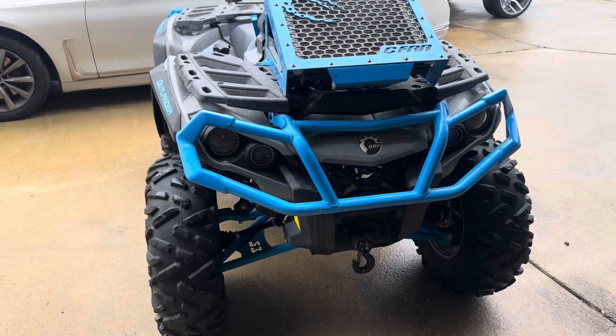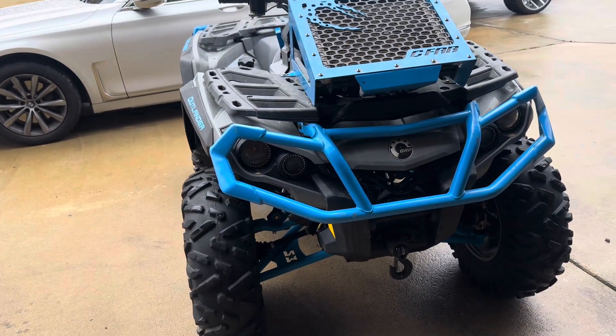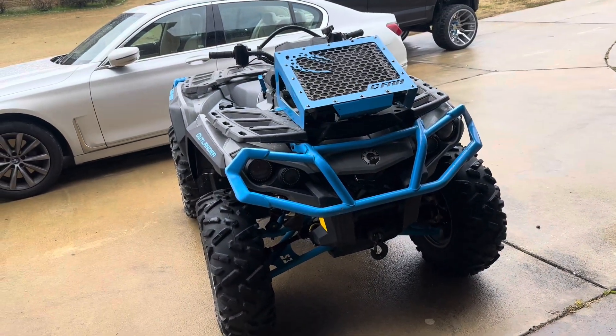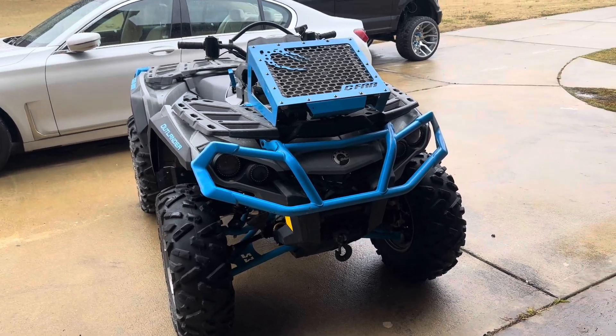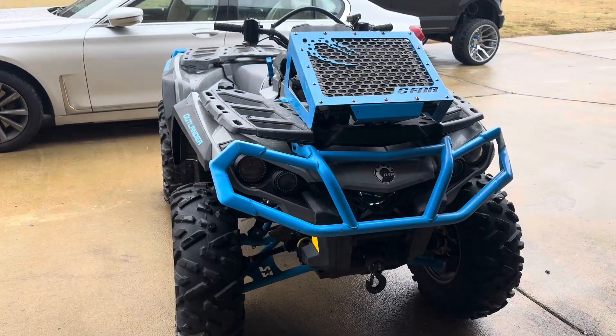Another thing — I have no brakes. That's all a simple fix. And another thing: my radiator is leaking. I do not know where on it that is leaking, I can't find the leak. But I know it's a leak because it just stained the whole garage floor.